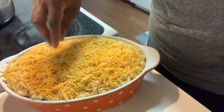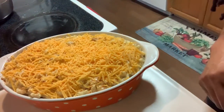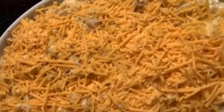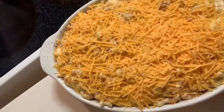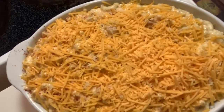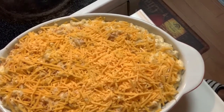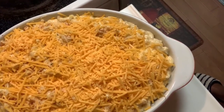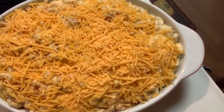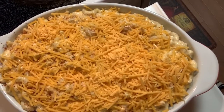That is it guys — creamy and cheesy macaroni pie! If you were timid before about how to bake a macaroni pie, this is a very very easy recipe. Some of the ingredients like the cream — if you don't have it, you can definitely eliminate it. Whatever cheese you have, you can alter this recipe as best as you want. Thank you so much to all of my subscribers, thank you for sharing, watching, and liking my videos. Until next time, take care of yourself — bye bye!